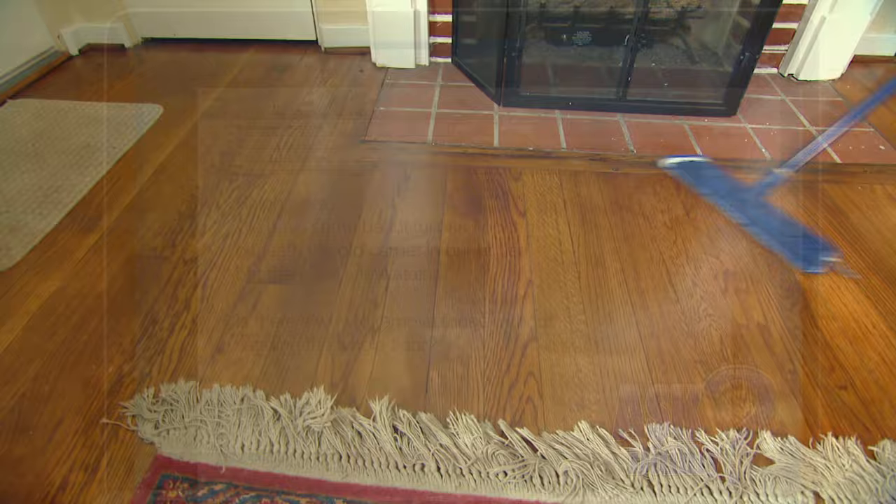Unfortunately, if you have some really deep stains in your hardwood floor, it will have to be sanded and refinished in order to get rid of those stains. Even then, some of the real deep stains are really hard to get rid of.